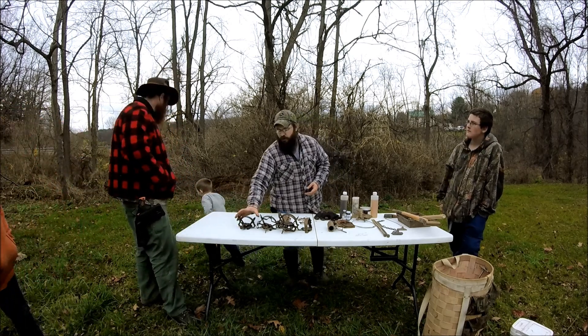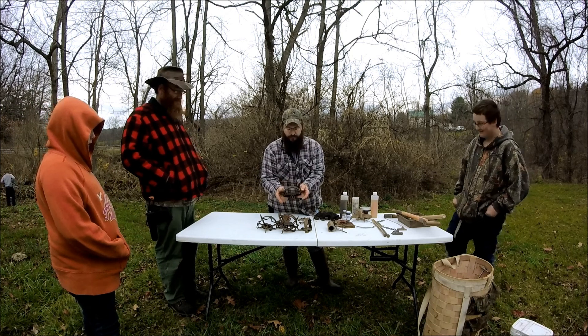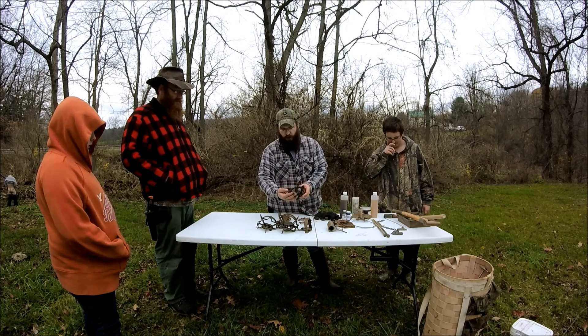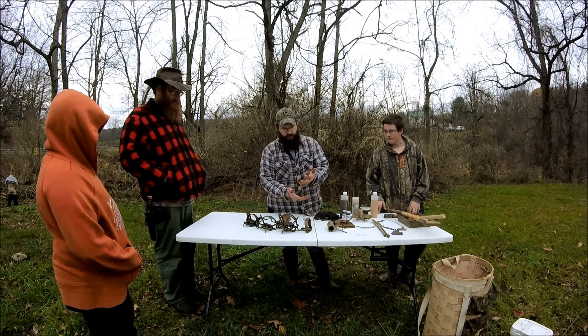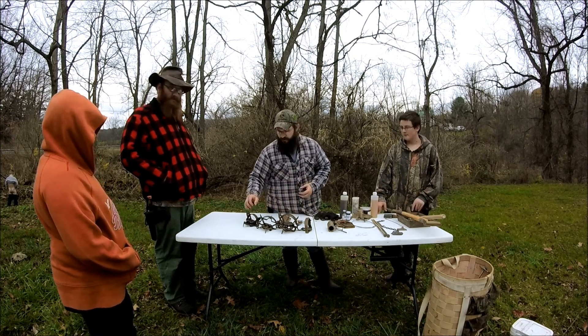The basic parts of your trap are your spring levers, the frame, the jaws, the dog, and the pan. You'll also have a chain — that's what you'll stake the trap into the ground with, or off to a tree or something like that.